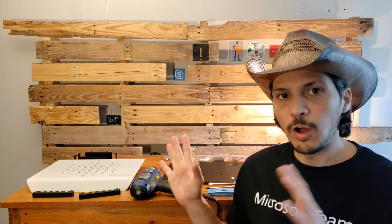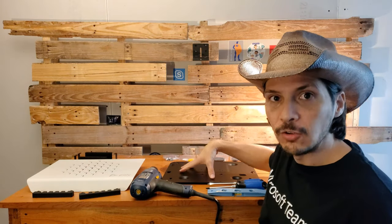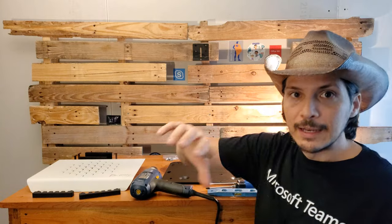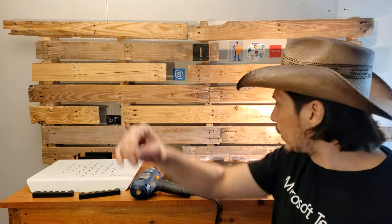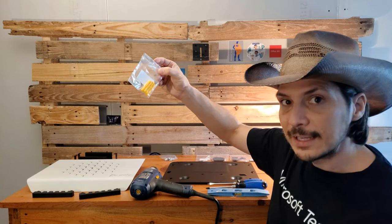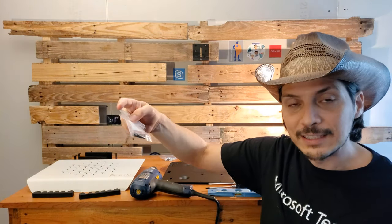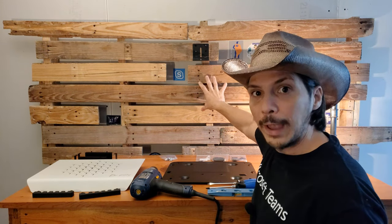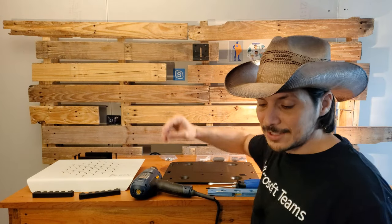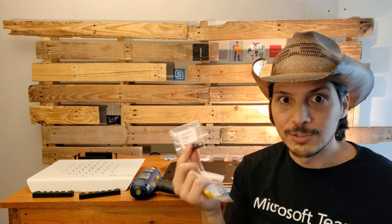The first step to getting this wall mount up on the wall is to attach the back panel to the wall itself. If working on a traditional drywall surface, you'd want to use the plastic anchors along with the corresponding screws. In our case, we are attaching to a pallet wood wall, so we don't need the plastic anchors — we're just going to be using regular screws.